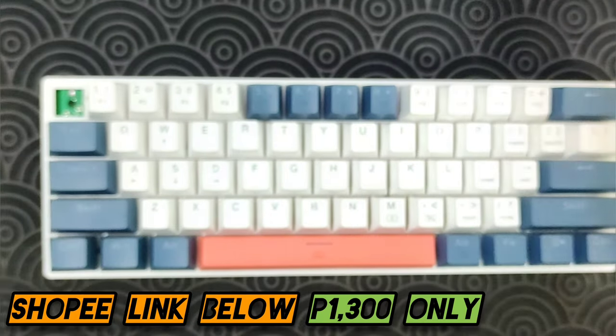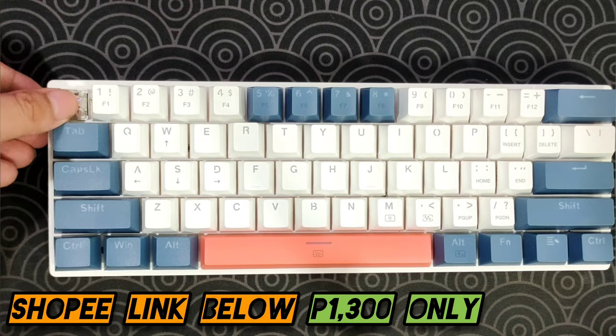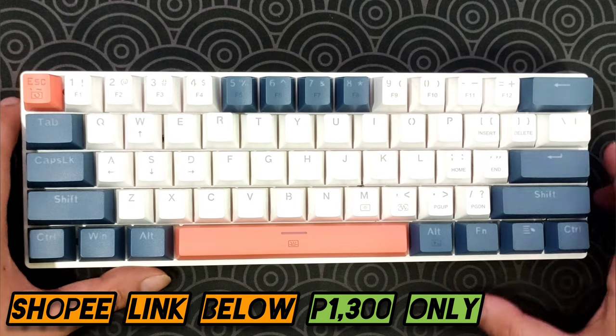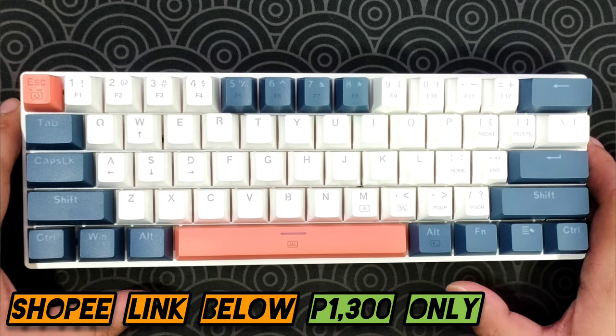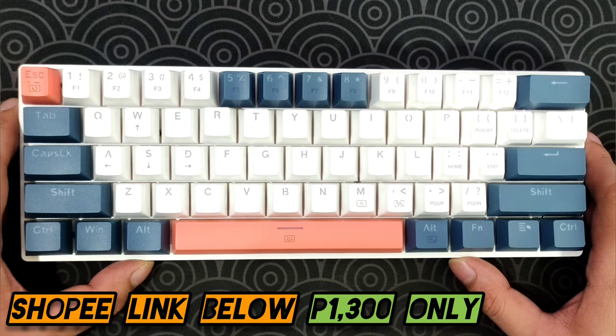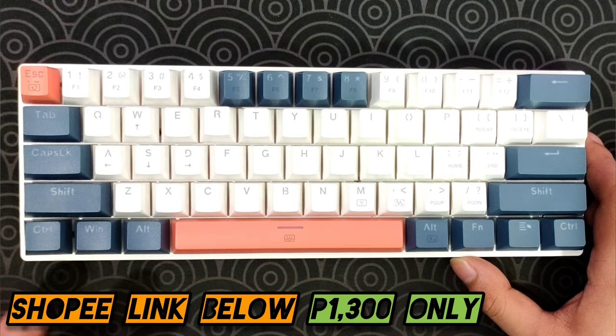So let's put the switch and keycap back. It has RGB, it's hot-swappable, and has floating keycaps — really nice. It's not wireless, and I'm not sure if there's going to be a wireless version. But there are a lot of mechanical keyboard enthusiasts that don't mind a wired mechanical keyboard.